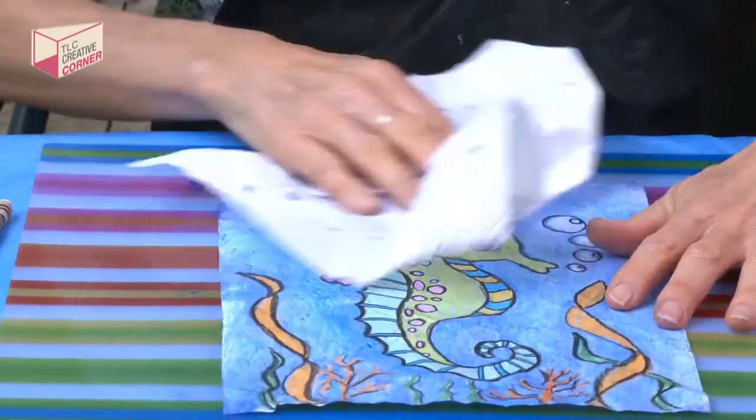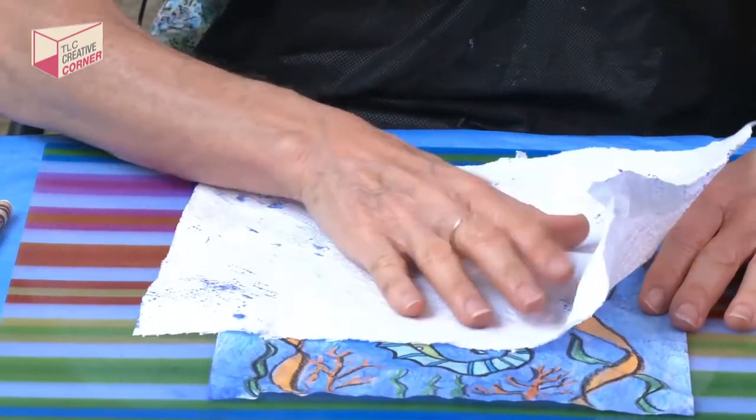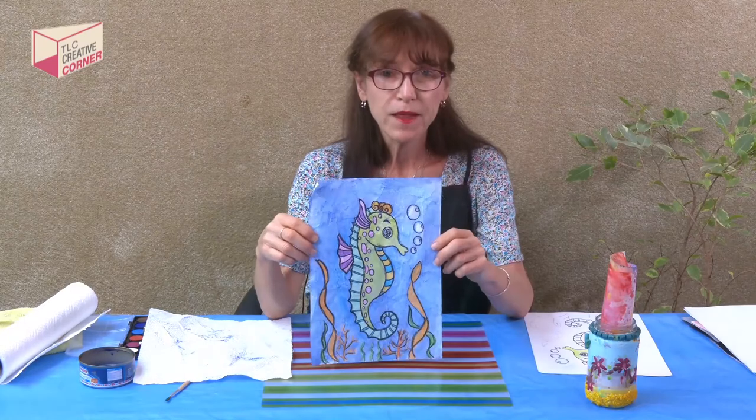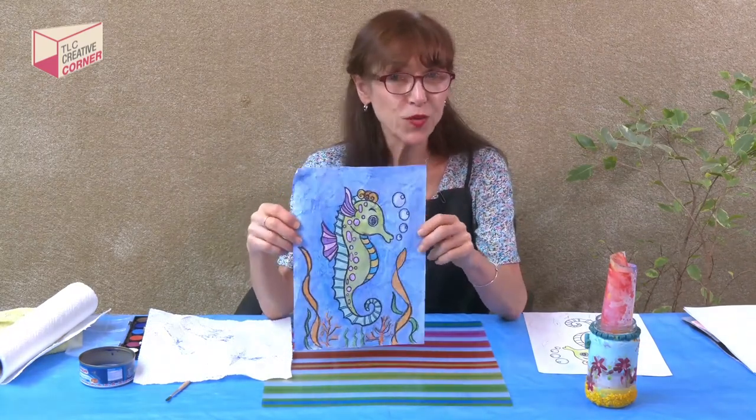There we have it. Then you lay it to dry. We've blotted up all our water with paper towels, and now we're going to let it dry. So now you have your batik.